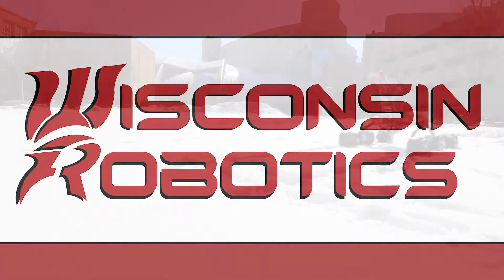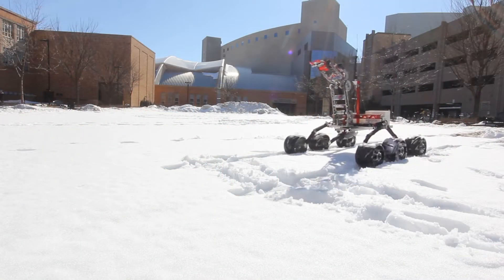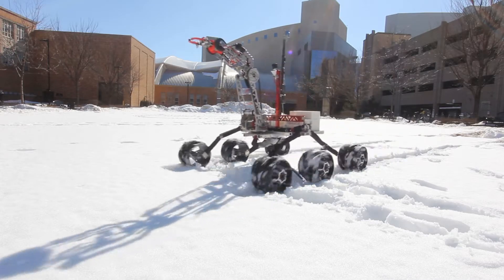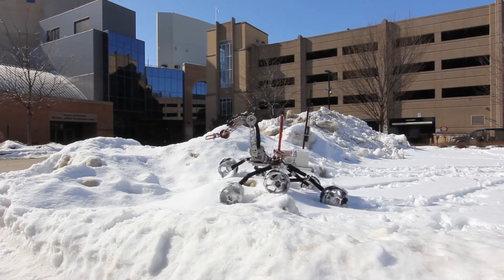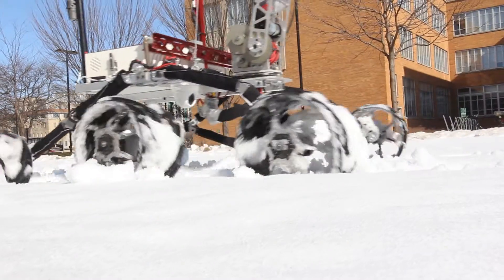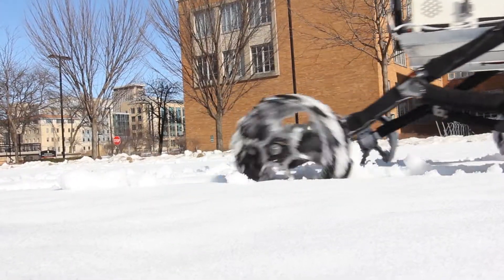We are Wisconsin Robotics and this is our 2020 rover Tempest. Through continuous iteration and testing, we have developed Tempest to handle the missions of the University Rover Challenge. This year, we simplified driver controls and focused on modular design.